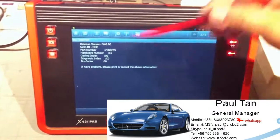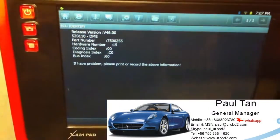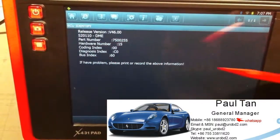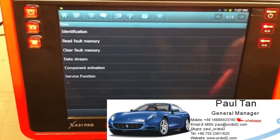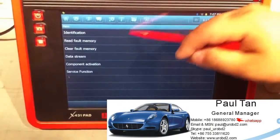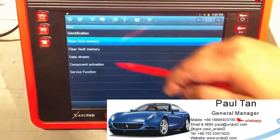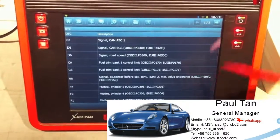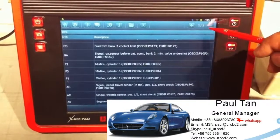You can see here the detailed values have already been read out, and the details information is already read out. Here we have the option to read the fault memory. If you want to read the fault memory, just choose this one and it will read out all the fault codes. There are many fault codes you can see here.